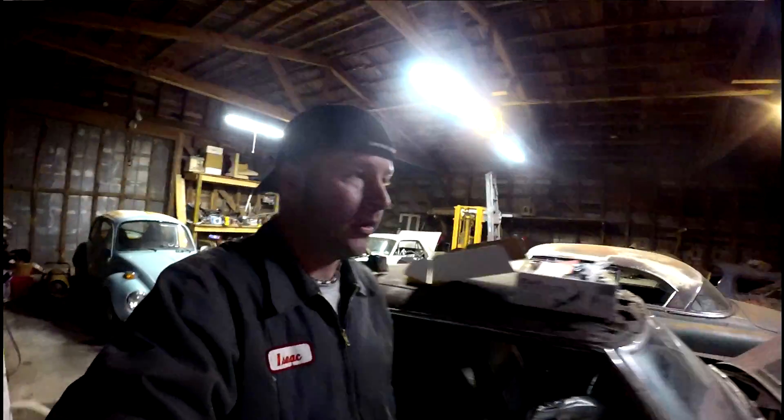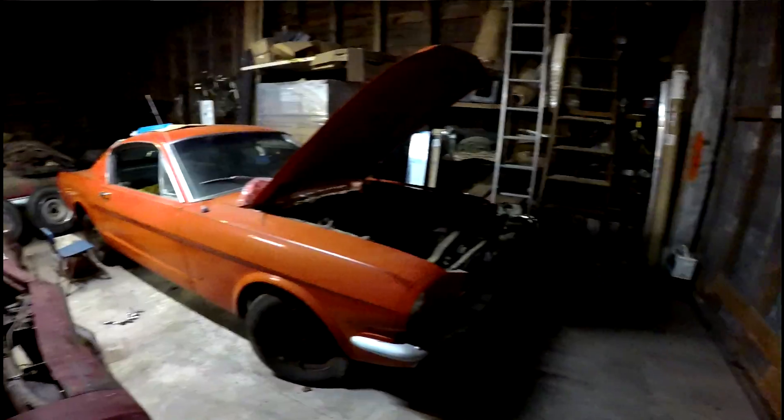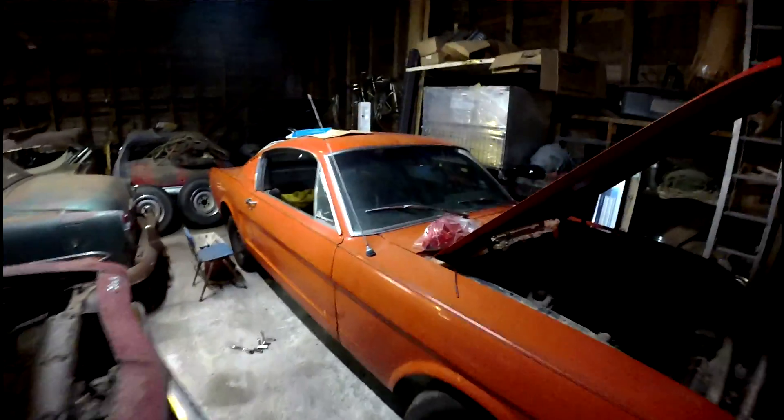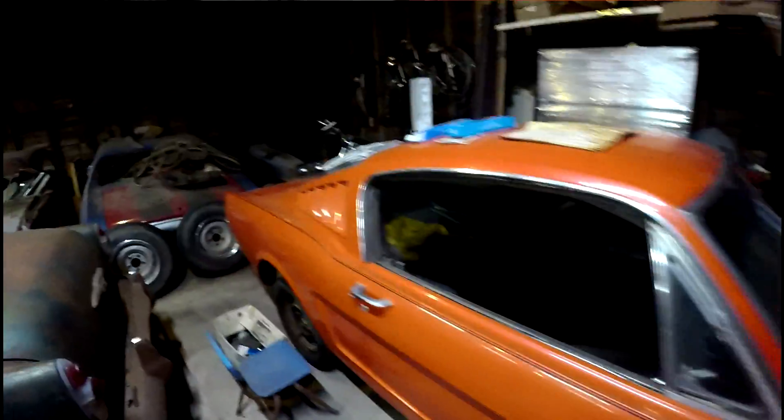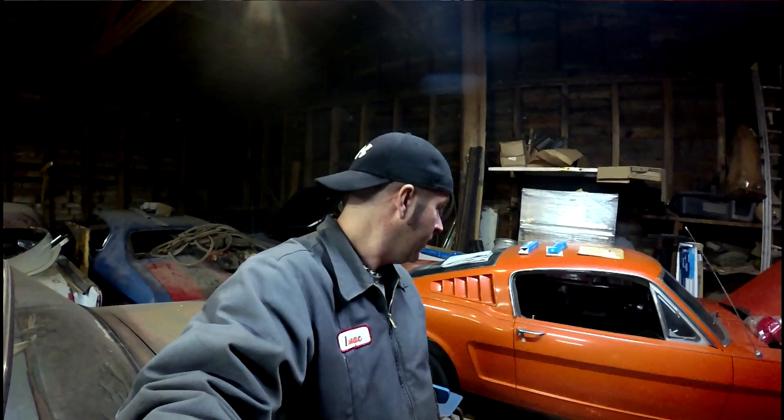I've got a little project I'm working on today — something I just picked up: a '65 Mustang fastback. I'm going to be piddling with this today. I'm going to pull the seats out so I can clean the carpet — pull the carpet out, pressure wash it, and all that good stuff.